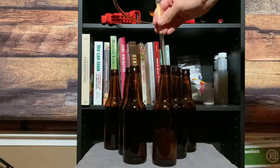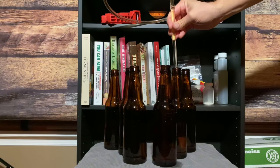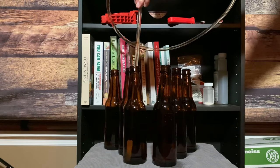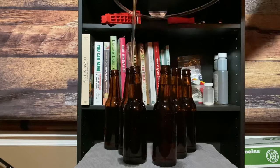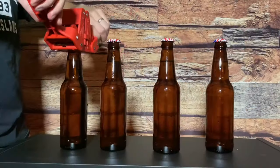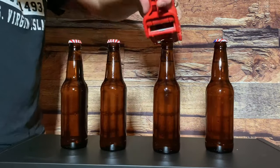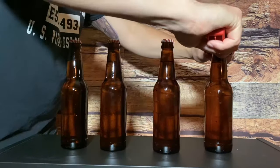I bottled my Perry using a racking cane and a bottle wand. The bottle wand makes it super easy to fill the bottle all the way up, and once it overflows just a little bit I pull the bottle wand out and it leaves the perfect amount of headspace. Headspace matters for carbonation — if there's too much or too little headspace it will not carbonate properly. The same goes for the amount of sugar you add: too much sugar means too much carbonation, not enough sugar means not enough carbonation. In a relatively short time span I was able to get two batches of Perry put together, bottled, and carbonated, and now they're sitting here in front of me.